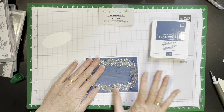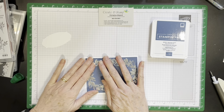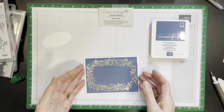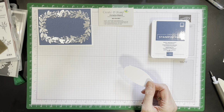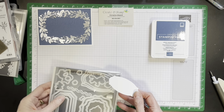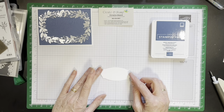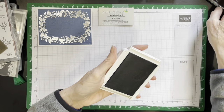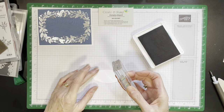You could use any other textured folder that you have — it's just so there is some interest in the background. I used the Hippo dies — the smallest one — to die cut the tag. Misty Moonlight is my ink pad, and Dear Friend How Are You goes on here.